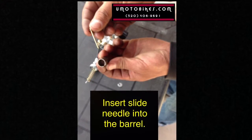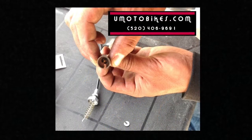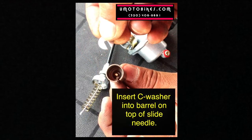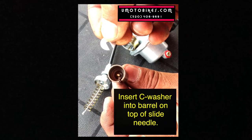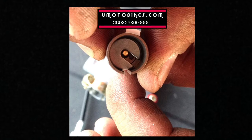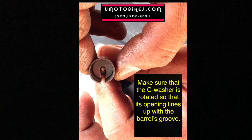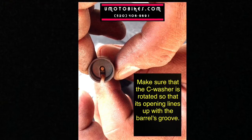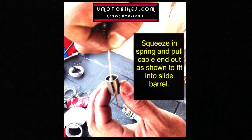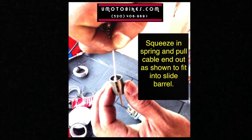Insert the slide needle into the barrel. Insert the C-washer into the barrel on top of the slide needle. Make sure that the C-washer is rotated so that its openings line up with the barrel's groove. Squeeze in the spring and pull the cable end out as shown to fit into the slide barrel.